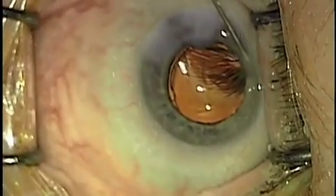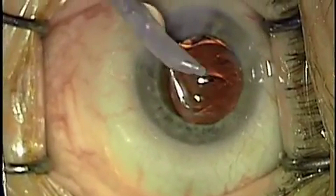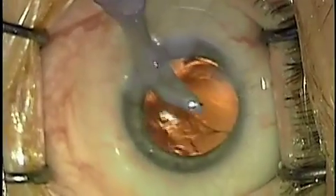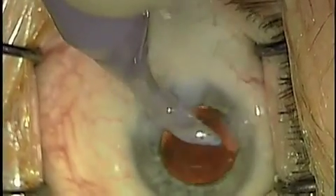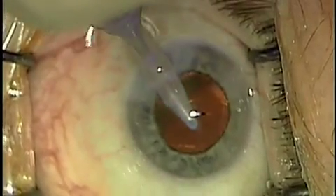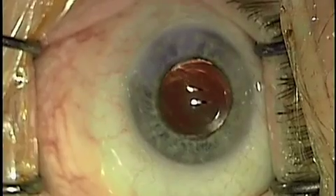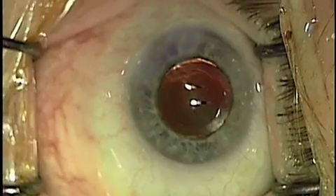I hope this technique is useful to you. Please visit me on the website supereyecare.com where you'll also be able to find other materials on cataract and glaucoma surgeries. Typically, this procedure works best for softer lenses, although it can also be used for harder lenses as well with some minor modifications.